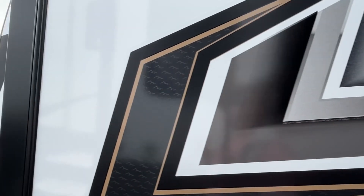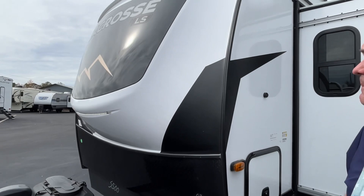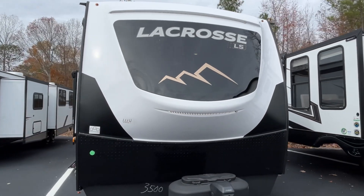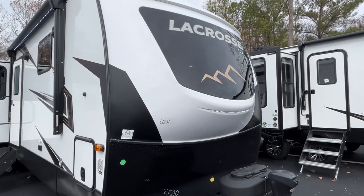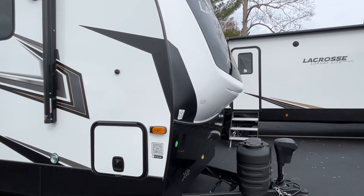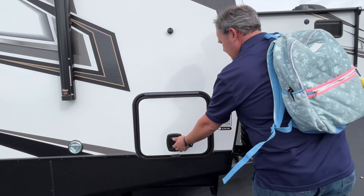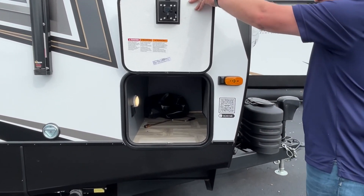Your other dump area is going to be back here, and you do have a nice big storage area here. Just take my word for it — it's prepped for a ladder and a backup camera on the back. Let's go back around and show you the other side.